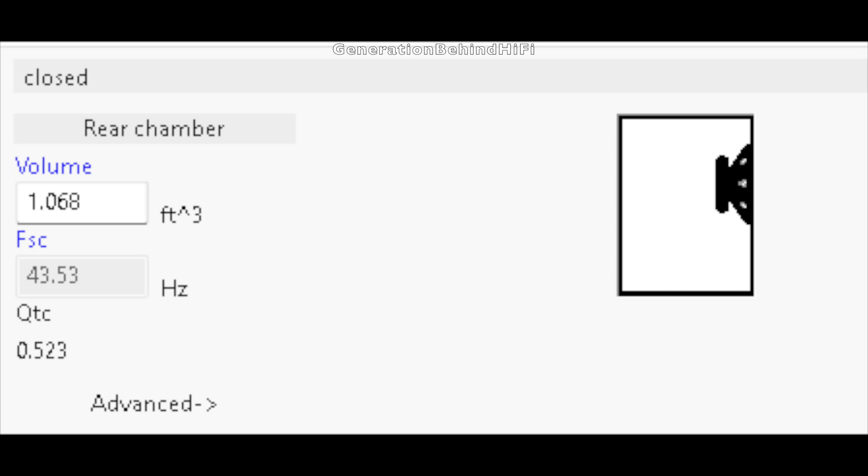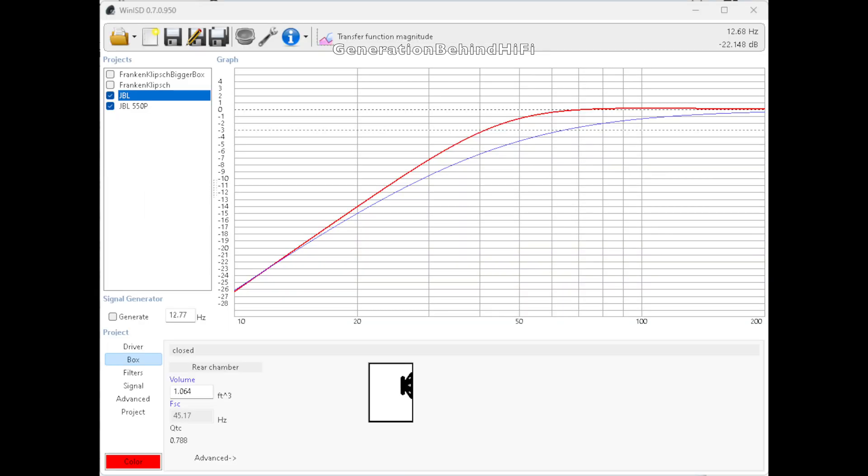A QTC of 0.523 means the loudness of bass across the frequency spectrum will not be as loud as a design that follows the Butterworth filter alignment. The red line on the chart is the frequency response of my JBL 550P after upgrades: at 20Hz it's 1dB louder, and at 30Hz it's 2.5dB louder than the stock blue line. If you're interested in following the upgrade journey, look for my video series titled Upgrading a JBL 550P Subwoofer. With these upgrades the frequency response is much flatter and more in line with the Butterworth alignment, and movie performance should dramatically improve.